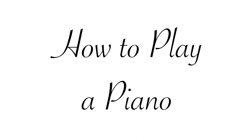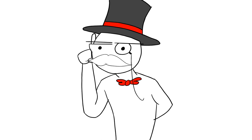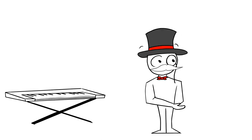How to play a piano. Step 1: Ensure you have a piano. It can be a keyboard or a grand piano.